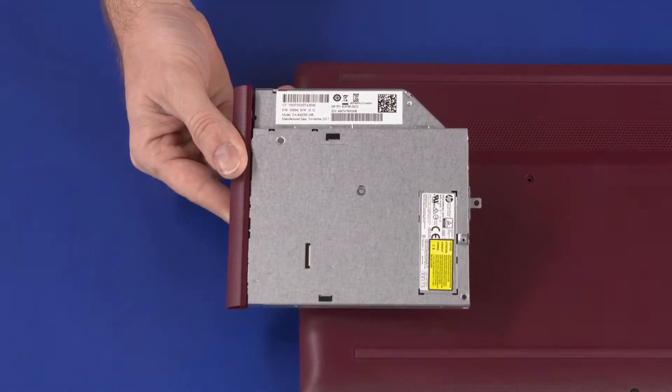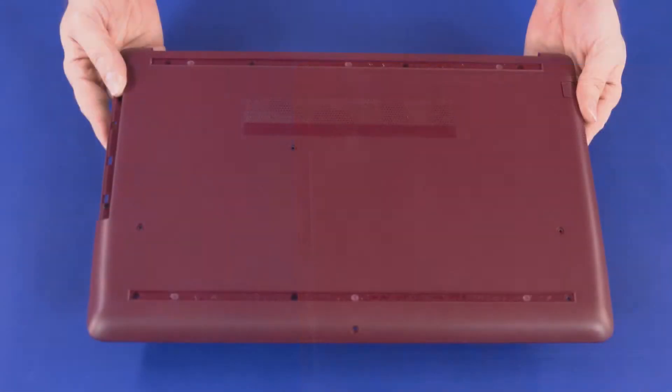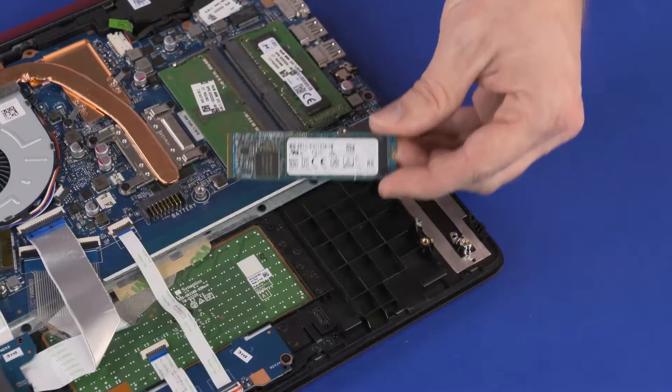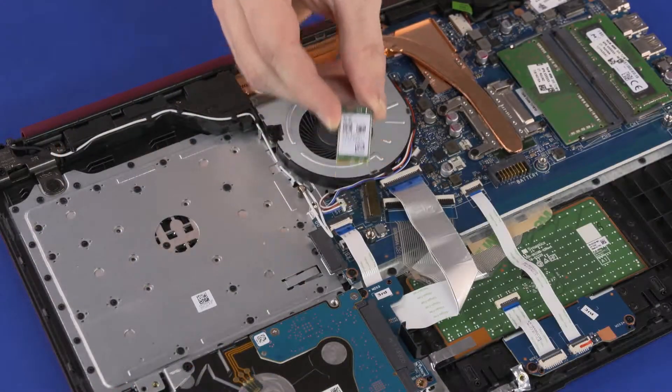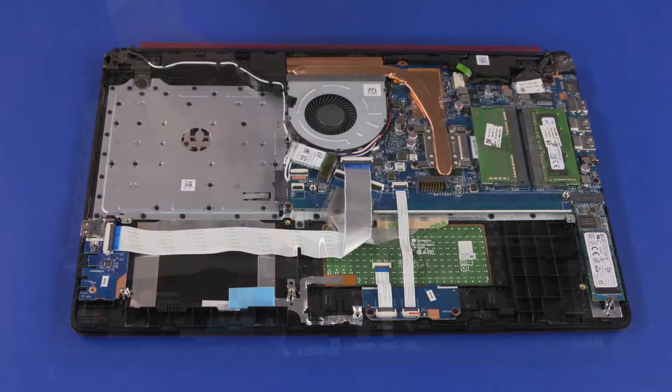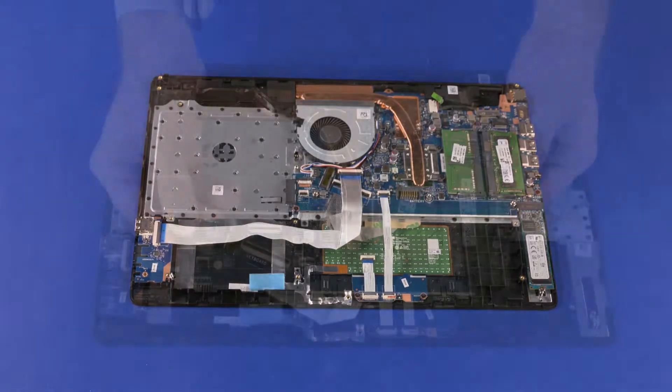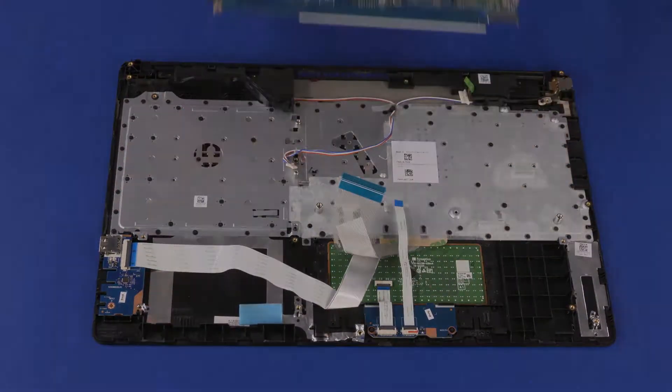Before you begin, remove the optical drive, base enclosure, battery, solid state drive, wireless module, primary storage drive assembly, fan, display panel assembly, and system board.